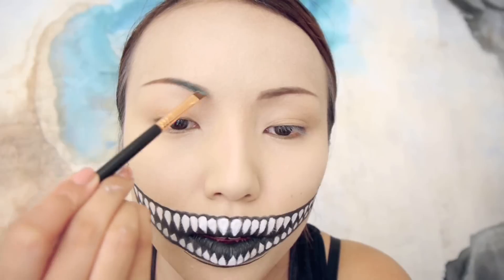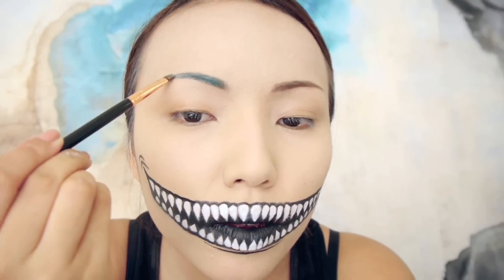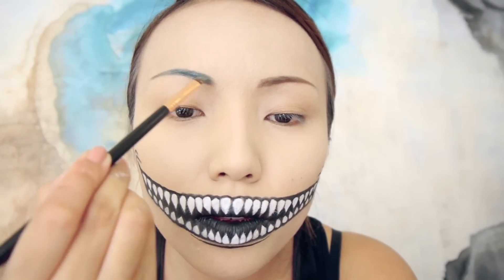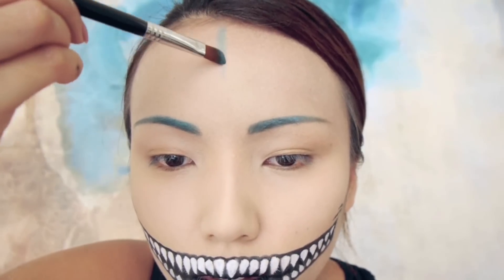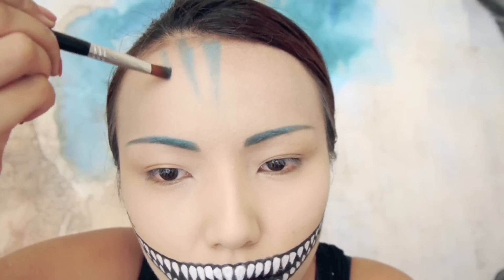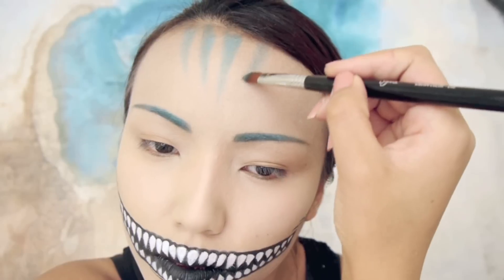I'm going to take this turquoise eyeshadow and brush it on my brows. Once my brows are all turquoise, I'm going to take that same eyeshadow and start creating little stripes on my forehead, very similar to Cheshire Cat.